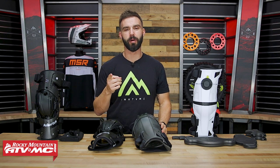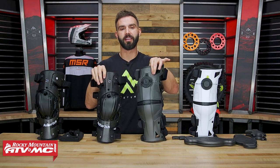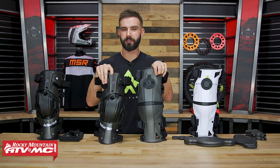Hey, what's going on everyone? I am Chase with Rocky Mountain ATV MC, and I have the Asterisk Carbon Cell 1 and the Mobius X8.